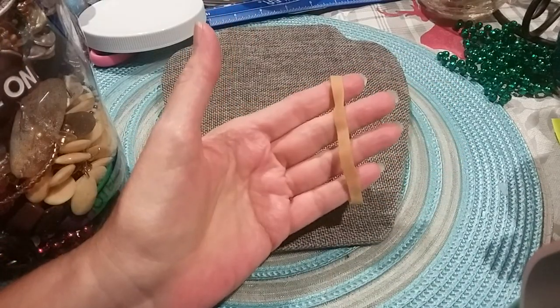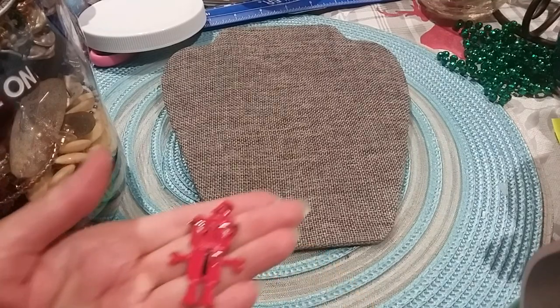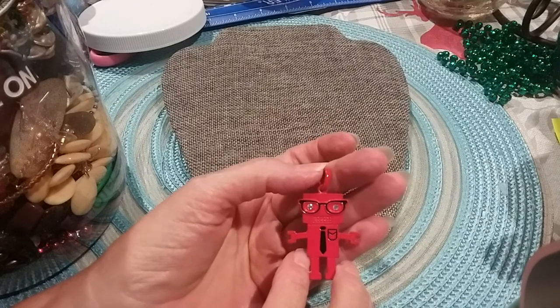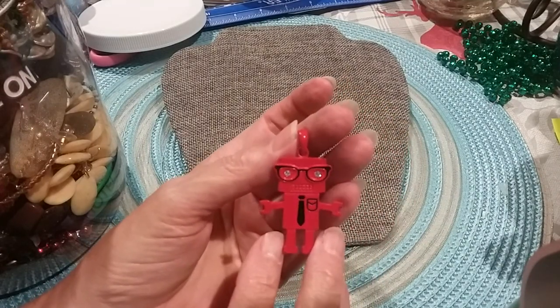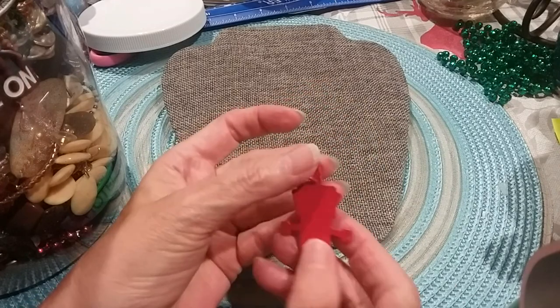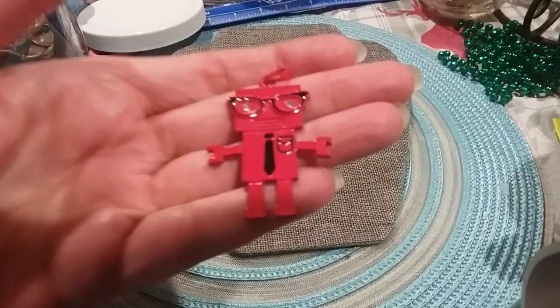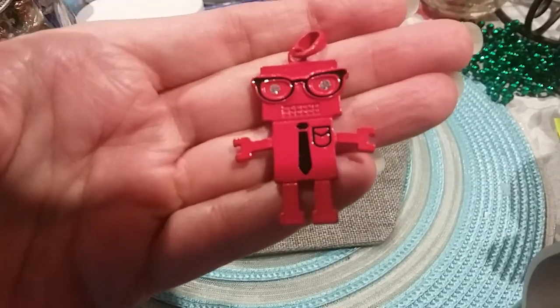Here's a rubber band — I have to show you what you get in the jars. Here's a little robot pendant, our little computer man. Here's the back. That's just too cute — it's even got rhinestone eyes.